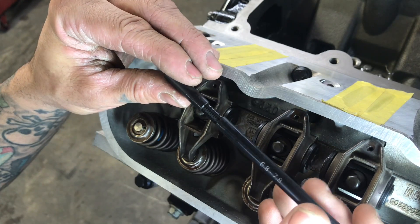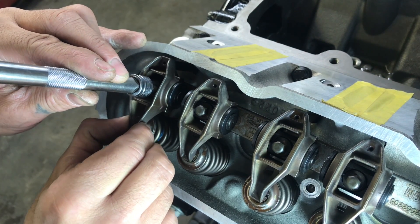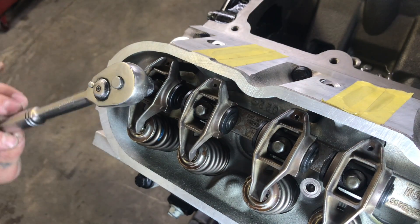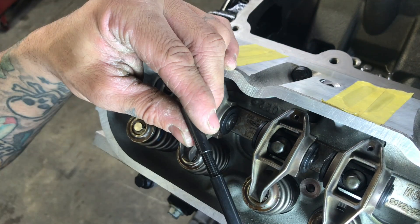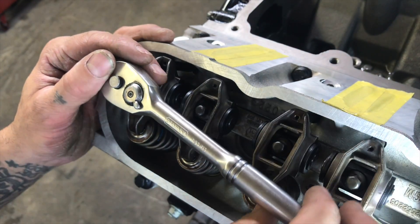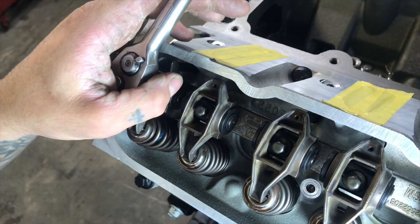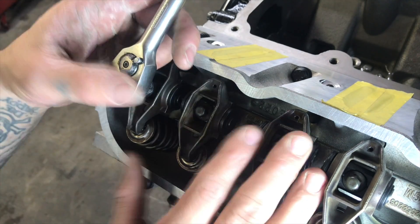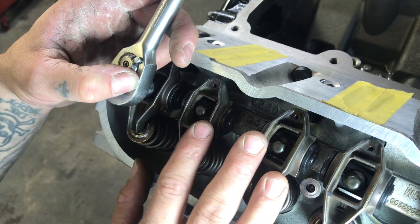Let's try 7.45. Counting the turns: half turn, one, one and a half — so 7.45 is right about the maximum of where you'd want to run these. Just for fun, let's try 7.5. Counting: half, one, half — one and three quarters at 7.5, which is outside the range. Remember, one and a half turns is about the max; any more than that you might run the risk of floating these valves open.